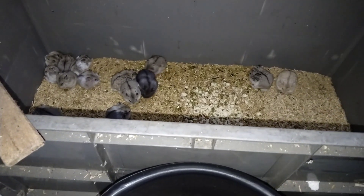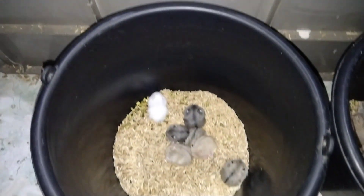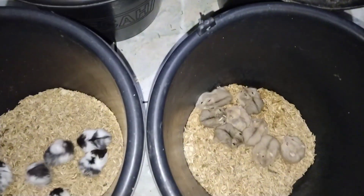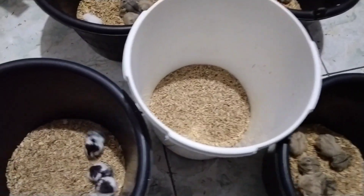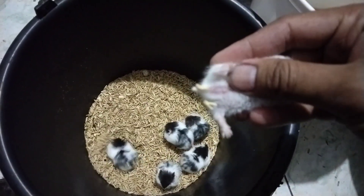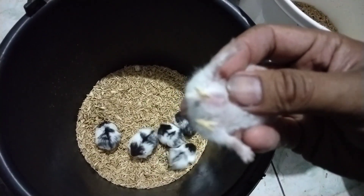Kalau teman-teman ingin menjodohkan hamster di usia 3 minggu, untuk jenis Campbell itu bisa saja, karena dia nanti akan kawin tetap di usia 2 bulan saat memasuki usia birahi. Namun kekurangannya jika menjodohkan di usia 3 minggu, kadang ada kesalahan dalam membedakan jenis kelaminnya karena hampir tidak kelihatan mana jantan dan betinanya kalau masih di usia 3 minggu.